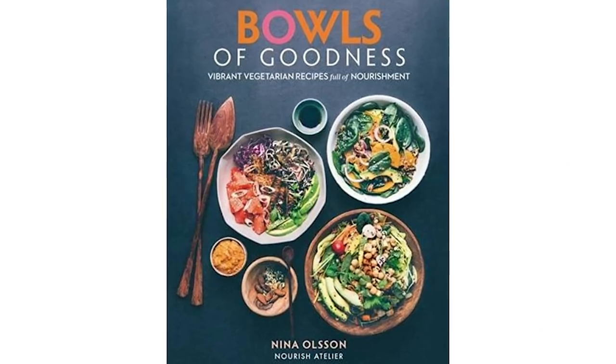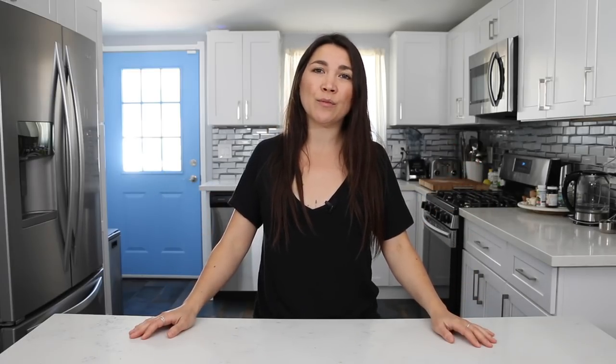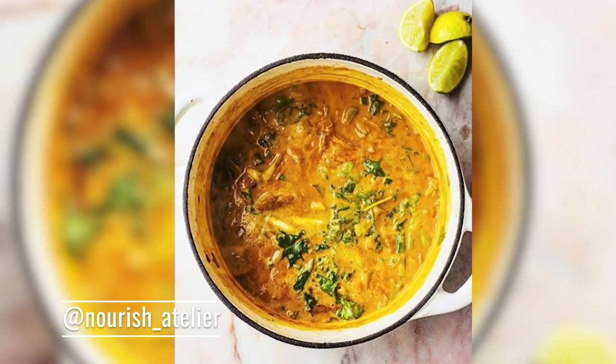I froze some of the stuff. But in today's episode I already come to you with an idea, because about a week ago I saw a post on Instagram from Nina of Nourish Atelier. She has a book called Bowls of Goodness, which I don't have and haven't seen, but I imagine it's beautiful because her Instagram is beautiful. I took inspo from her — she posted a jackfruit laksa soup with turmeric.